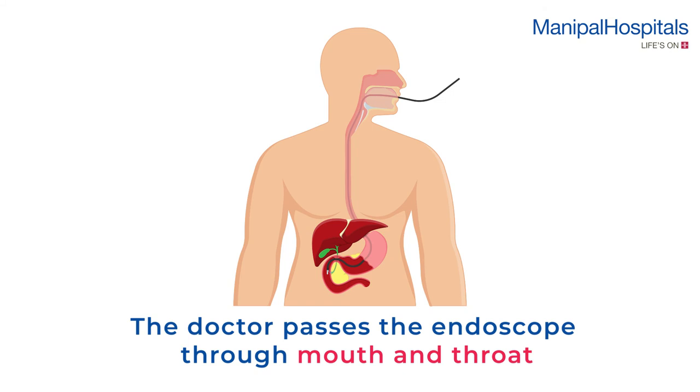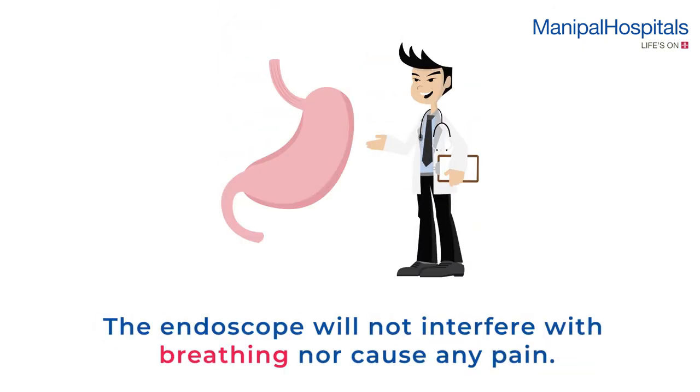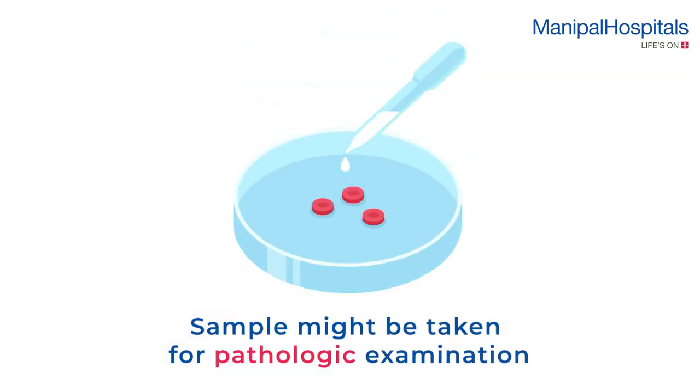The doctor passes the endoscope through your mouth and throat and you will be asked to swallow. The endoscope will not interfere with your breathing nor cause any pain. If necessary, small tissue samples may be taken painlessly for pathologic examination.